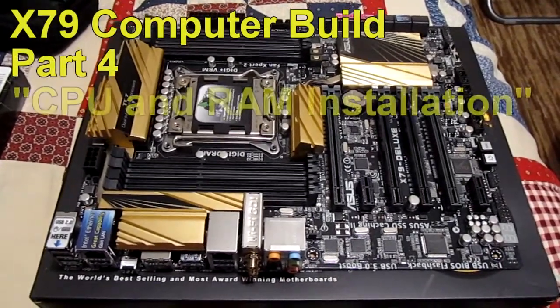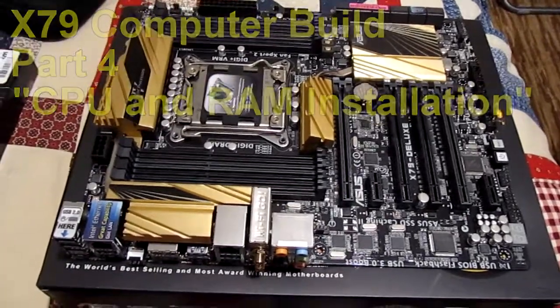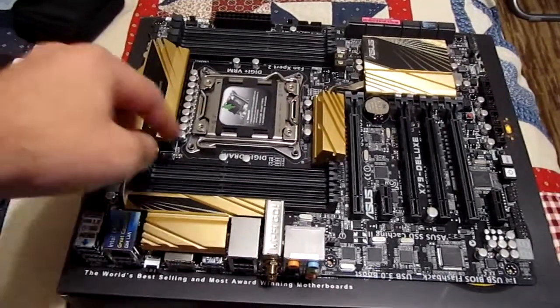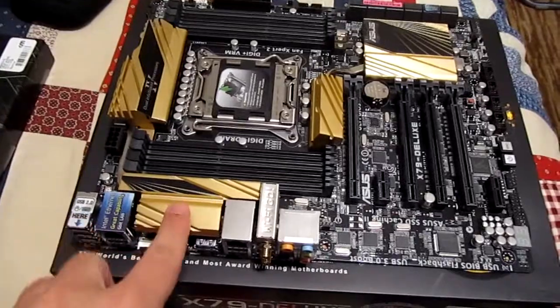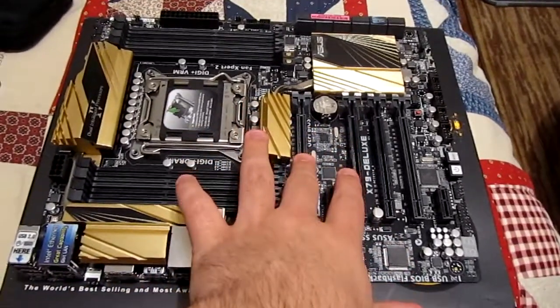Admire this gold and black colored motherboard. Such a nice gold paint job with black accents, such nice heat sinks. PCI Express slots look awesome.